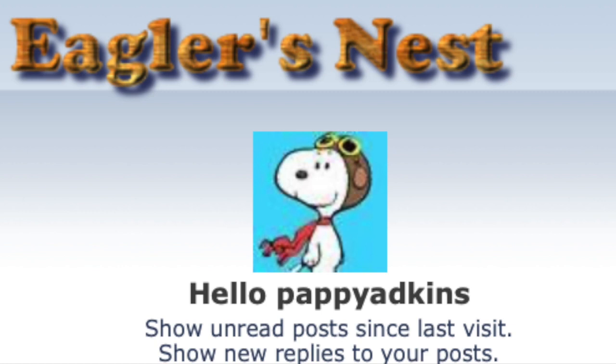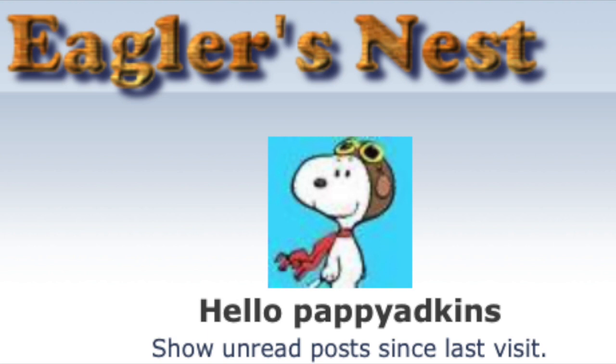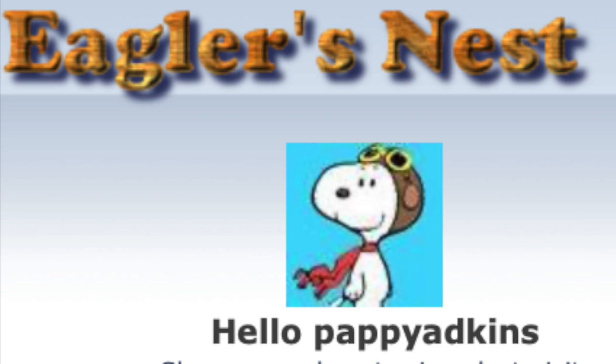Welcome to Adco Aviation. I finally got all my photos uploaded to my laptop, so I'm going to try to get us caught up to our current process. I just love all the encouragement this building community gives — thank you all.